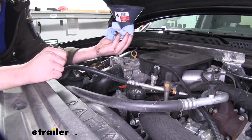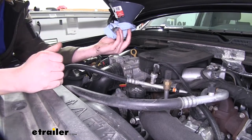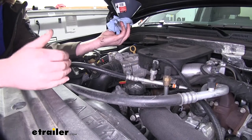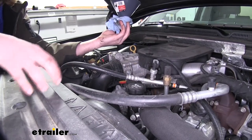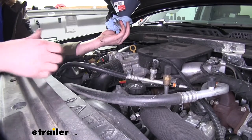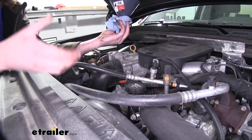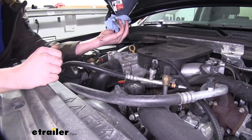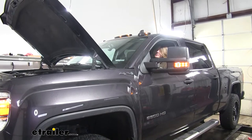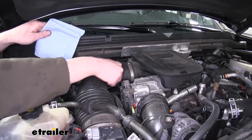We'll now start the vehicle, verify that there's no leaks, and then we can double check to make sure it's full. The reason we haven't checked to see if it's full yet is because the filter is empty that we just put on — it will likely read over full until that filter becomes filled with oil. So we'll start it, that'll fill our filter up, and then we can get an accurate reading. We're verifying here that our gauges indicate we have good oil pressure.